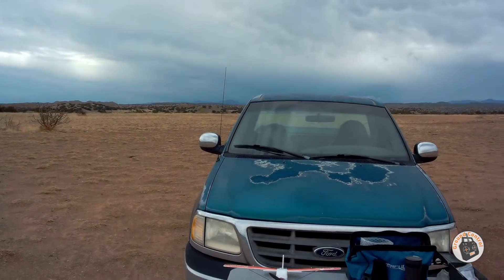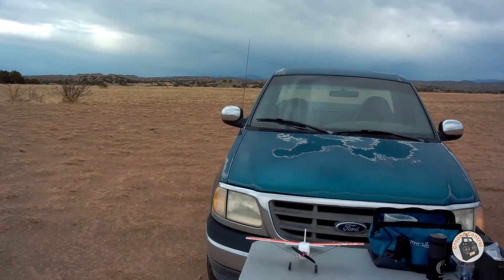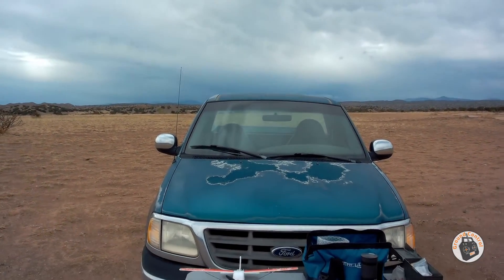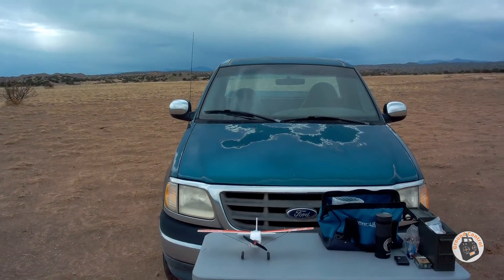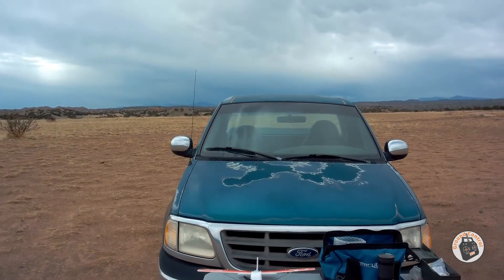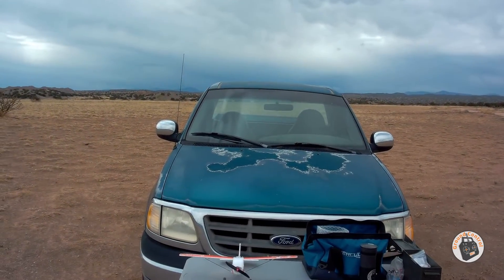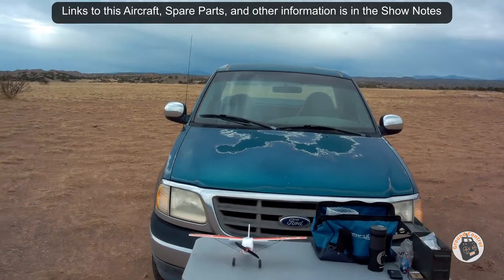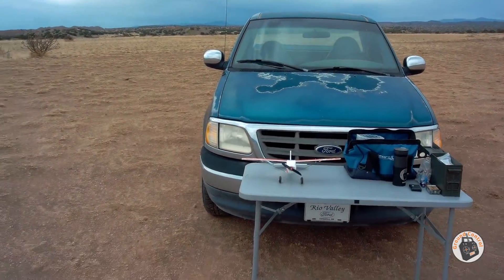It doesn't do self-leveling, but it does counteract the wind. It's a full six channel receiver — seven channels counting the gyro modes. You have high gain, low gain, and full manual mode, which is awesome. It has a built-in brushless ESC — you can use it as a 2S seven amp ESC, or a 3S five amp ESC. So it's a very versatile little micro receiver. I will have links to everything in the show notes. Thanks for watching, and I will see you in the air.